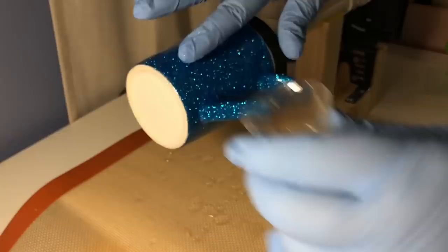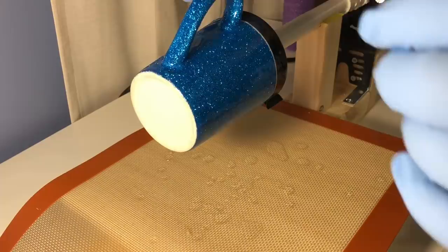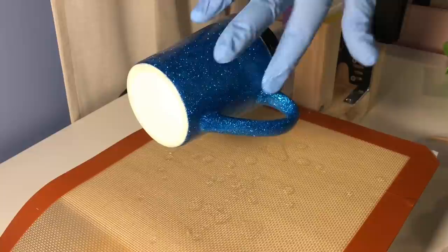You also want to make sure that as it's turning you're hitting your handle, so I'm drizzling a little bit on the handle as it's turning. Then as it turns back around I put my finger inside and underneath the handle just to make sure everything is getting completely covered, because you don't want to miss anything.